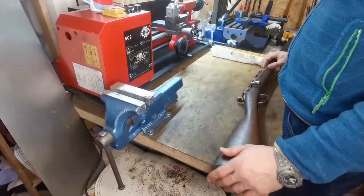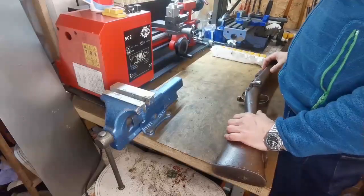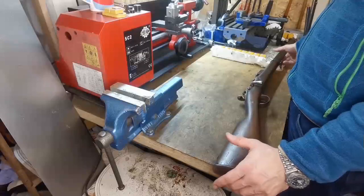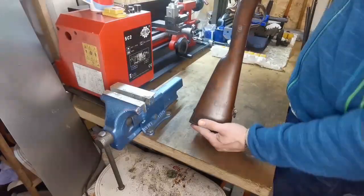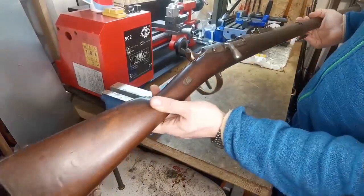Hello guys, welcome back to Jack's Guns & Cocoa channel. Today we have a very real, very special Chassepot model here — it's called a Chassepot rifle.